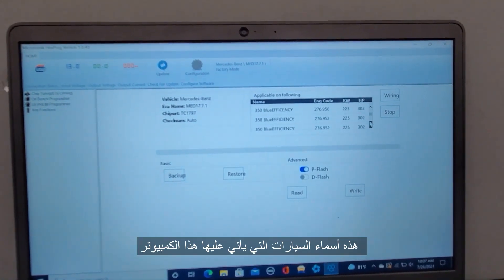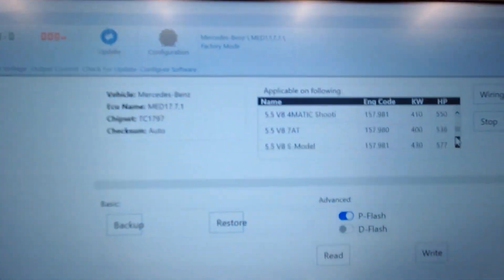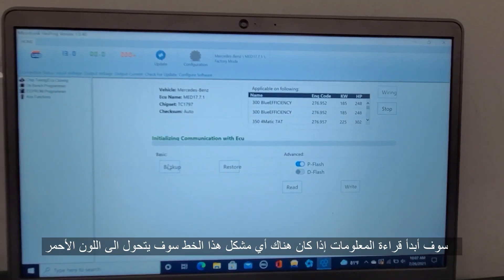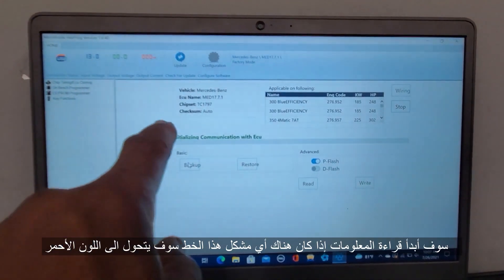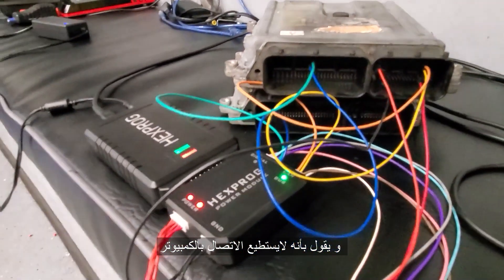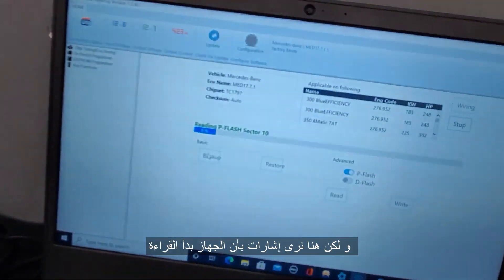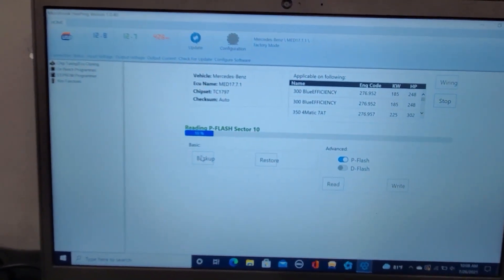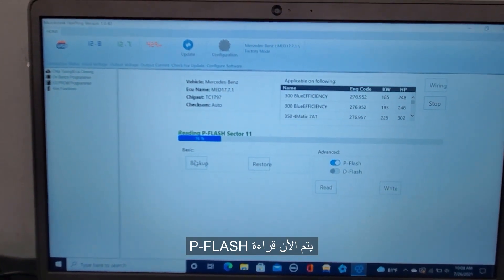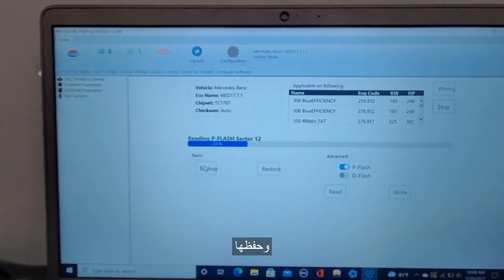Those are the car names. So let's go now. I'm going to back up this computer first — I'm going to read the information. If there's any problem, it will change to red and say it cannot communicate. But here you see it's blinking — power mode is safer. I am reading the P flash, and then it will read the D flash. It will save it.